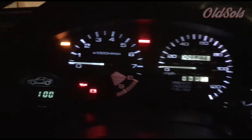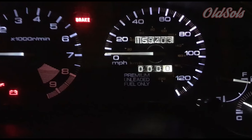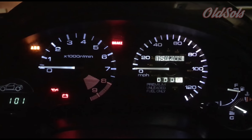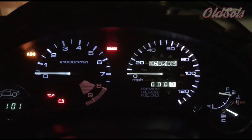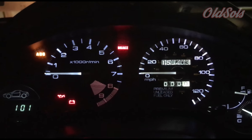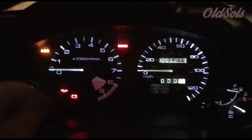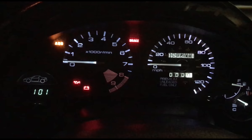Alright guys, I got everything back in and all the lights seem to be working. On the photos you'll see that the section between 100 and 120 miles per hour was a little dim. They threw in an extra LED bulb thankfully, so I switched that out and plugged it in one more time — seems to be working totally well now. I don't know if it was the polarity, the bulb, or the actual bulb holder, but I replaced the whole thing and it's working great. All the dimmer functions work too, so we'll get it all put back in the dash and we're good to go.